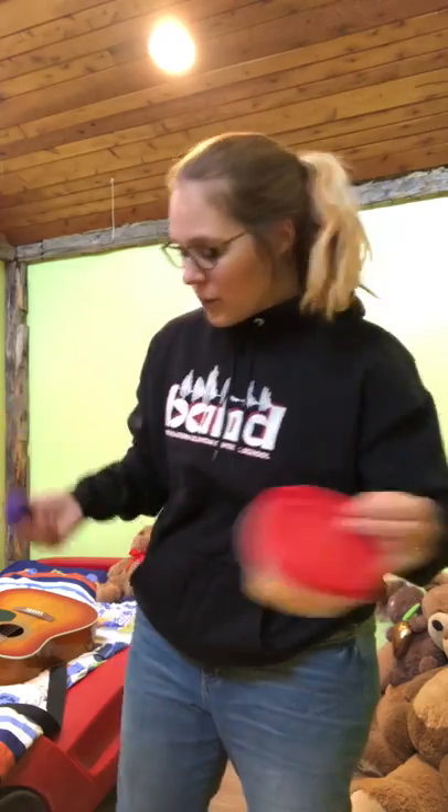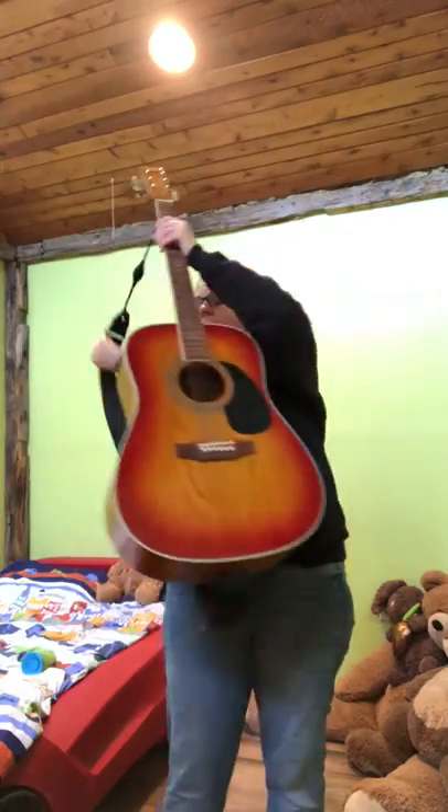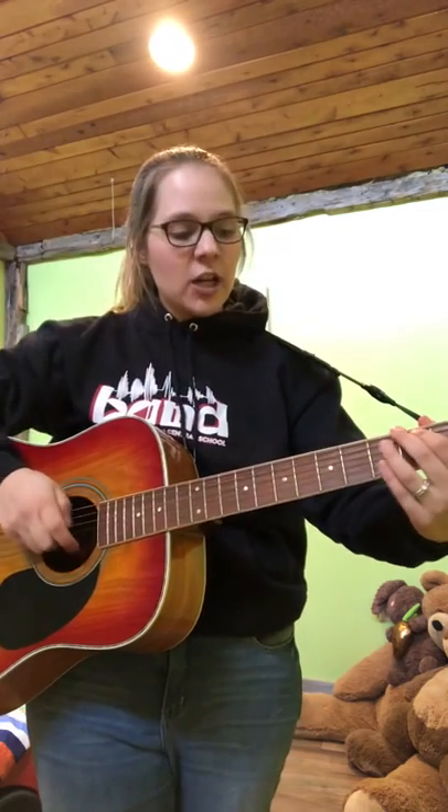Okay, so we're going to put that all together and I'm going to do the guitar part. Remember: shake shake shake at the beginning, and then for my mask keeps me safe, use the cha cha cha.